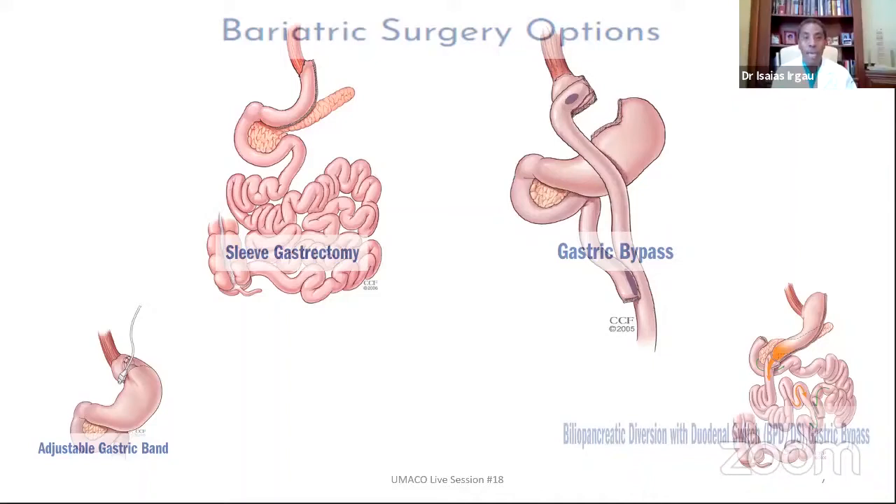So the stomach that used to be up here is removed, but the organ that you see behind is actually the pancreas — that is left. The stomach, which looks like a watermelon in its original shape, is partitioned so that now it looks more like a banana. As you can see on the left upper portion of the screen, that is the stomach.